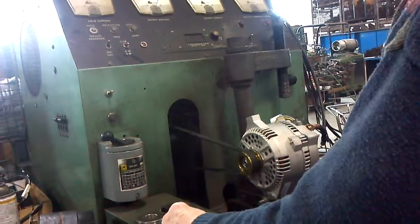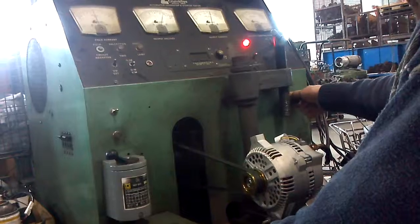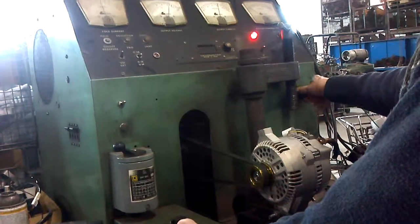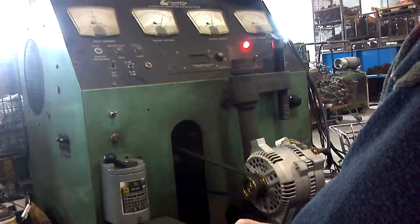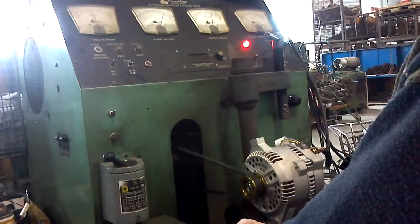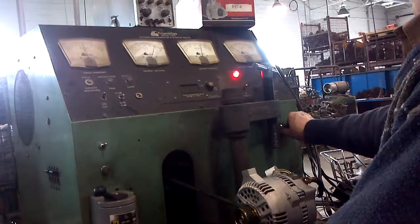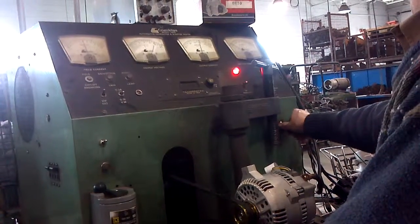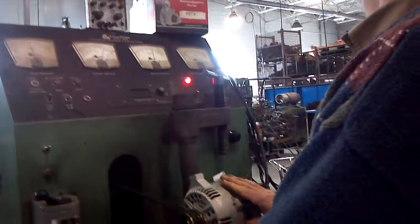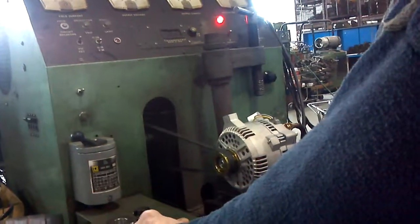Yeah, that one's definitely putting some amperage out. 160 — yeah, that's still better.